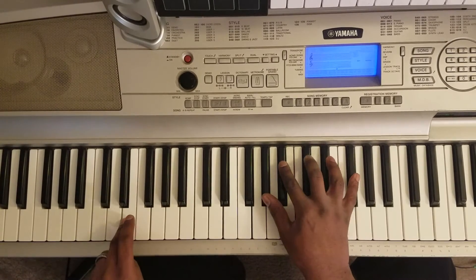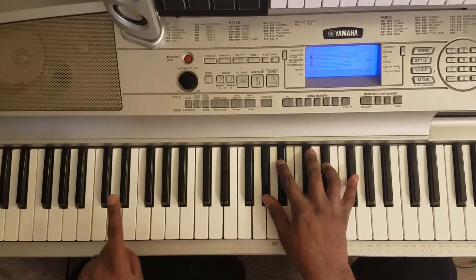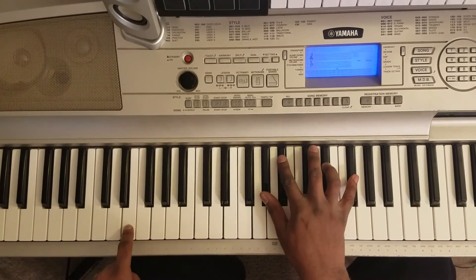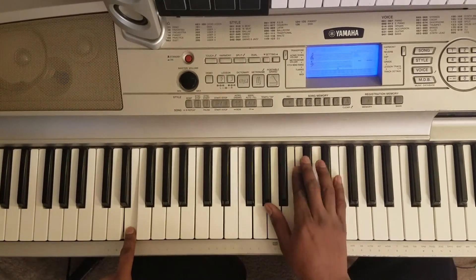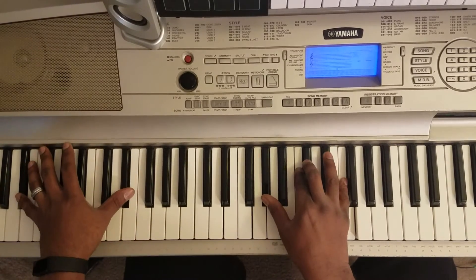Then you're gonna hit this E with your left, and right hand's gonna hit this A-flat, B-flat, E-flat, F-sharp. Then you're gonna go into the first chord — the verse.